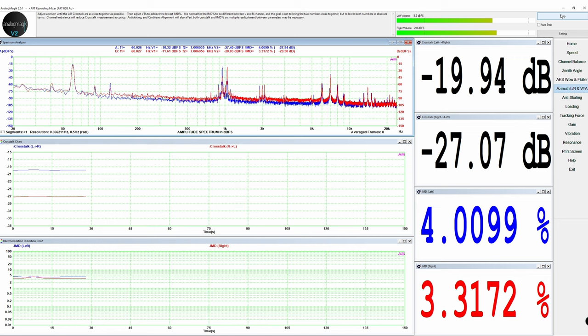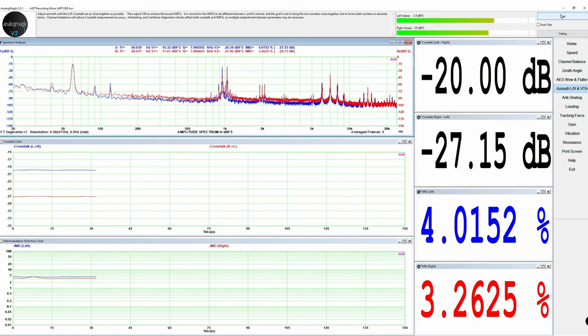I like to check the belt every time just to be sure. Moving on to crosstalk: I measured minus 20 dB left-to-right and minus 26 dB right-to-left. Specs claim 30 dB, so left-to-right is slightly low. You could improve it with more tuning and more hours of setup. For comparison, the HANA ML — which also specs at 30 dB — gave me minus 26 to minus 28 dB, which was closer. I was expecting more from the Sumiko but decided to move forward.